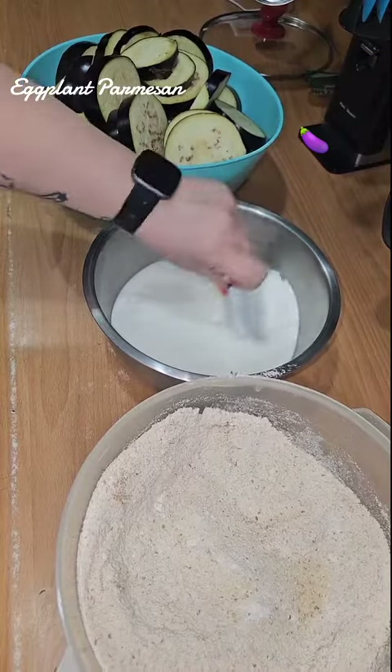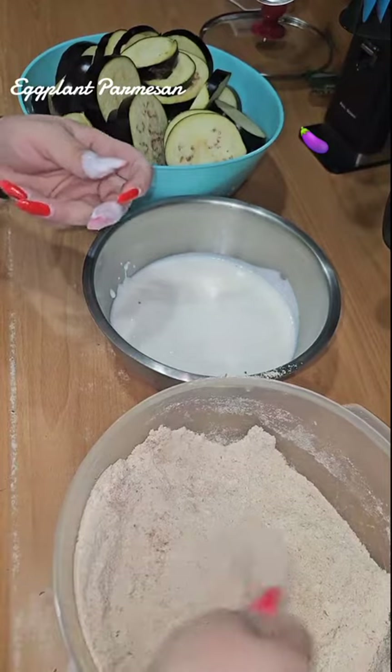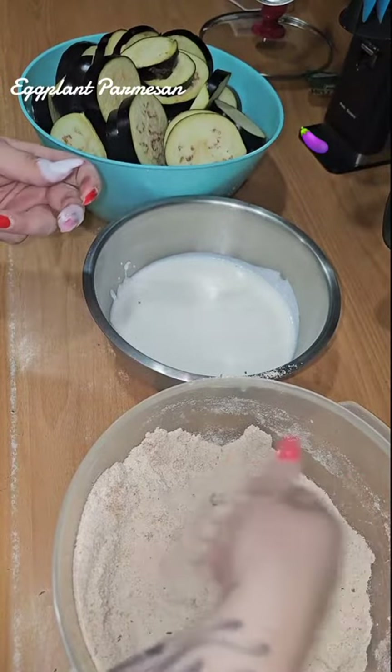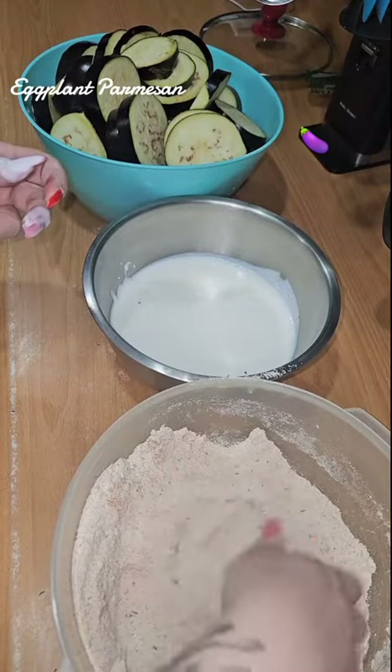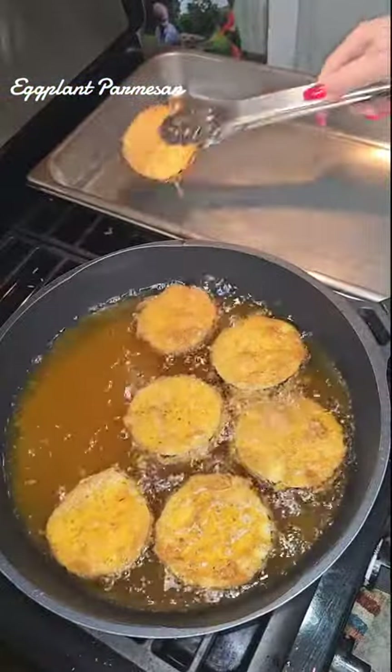Now we're going to dip our eggplant in some buttermilk and then dip it in our mixture. I do the left hand, right hand ratio — one dry, one wet. Mmm, look at that.